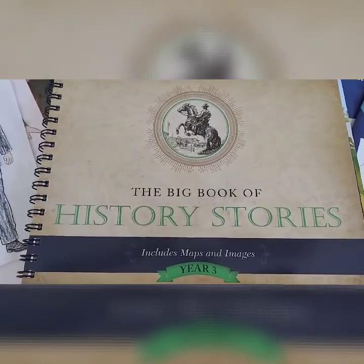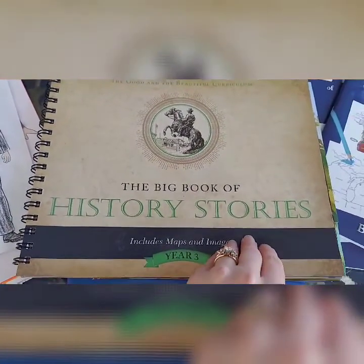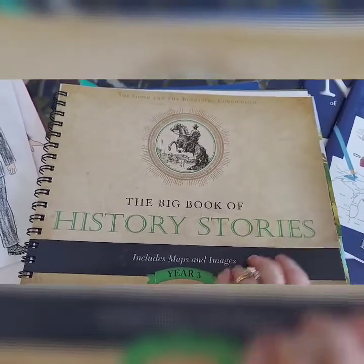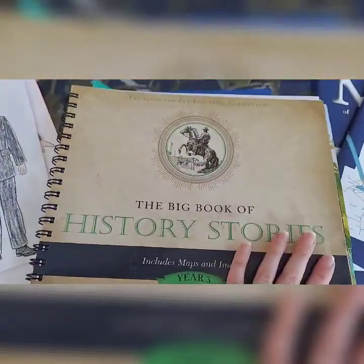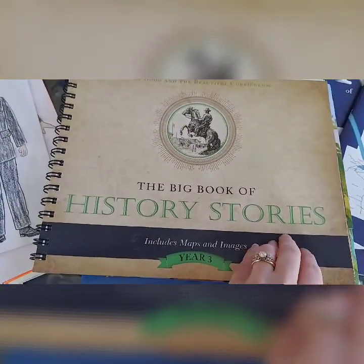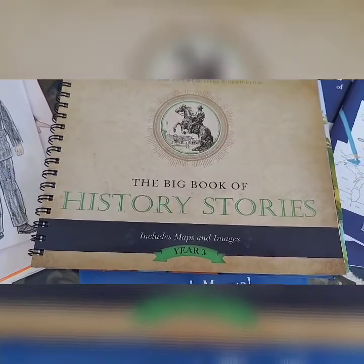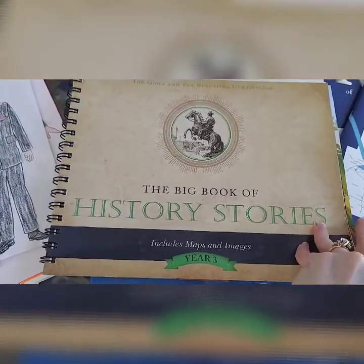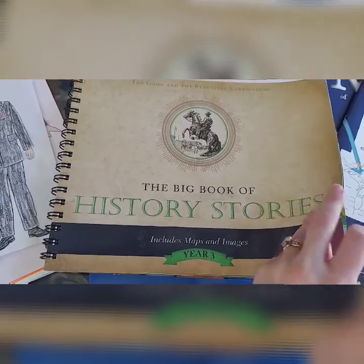Last year at the beginning of the school year we were using The Good and the Beautiful for history, and this is the book of history stories which we've still been using because we love this part of it. We used it last year when we were going in an RV across the country, and this year we were no longer in our RV and it just wasn't working well for us anymore. So I kind of ditched it after the first unit — we did the Civil War unit and then I got rid of it.